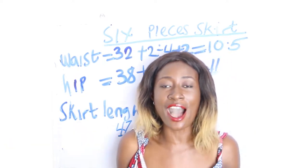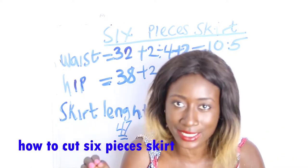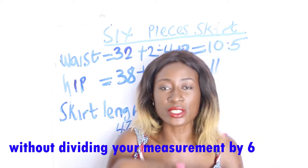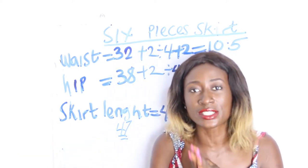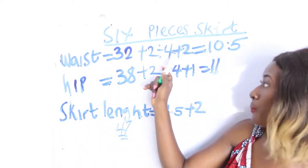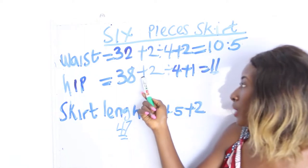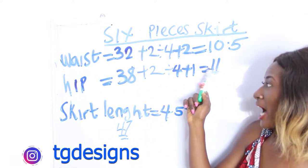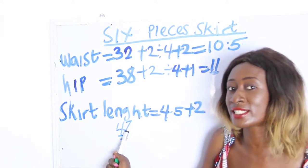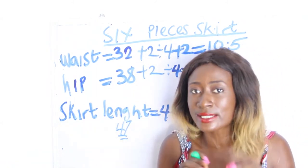In today's video I'm making a simple tutorial on how to cut a six-piece skirt without dividing your measurements by six. The basic measurements required are your waist, your hip, and your skirt length. Our waist is 32 plus 2, divided by 4, plus 2 — we have 10.5. Our hip is 38 plus 2, divided by 4, plus 1 — we have 11. Our skirt length is 45 plus 2, giving us 47.